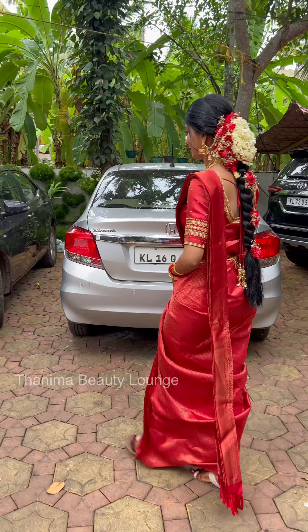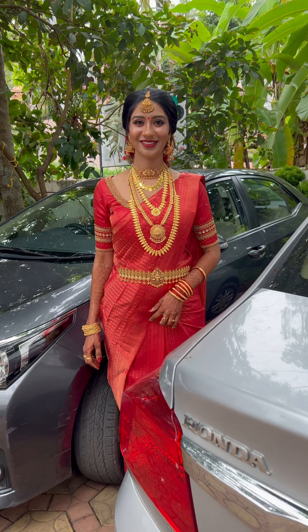So until the next video, bye from team Tanuma Beauty launch and good day to all my viewers.